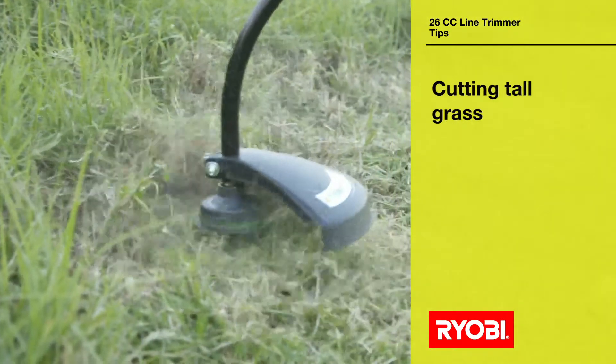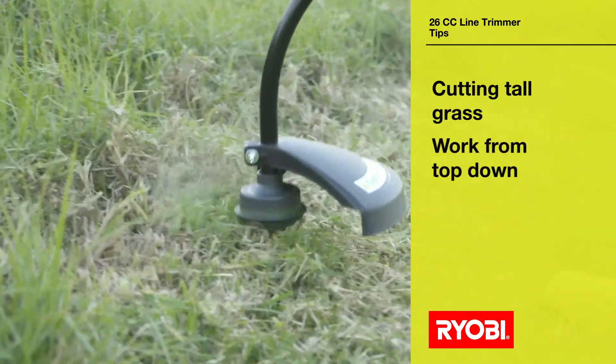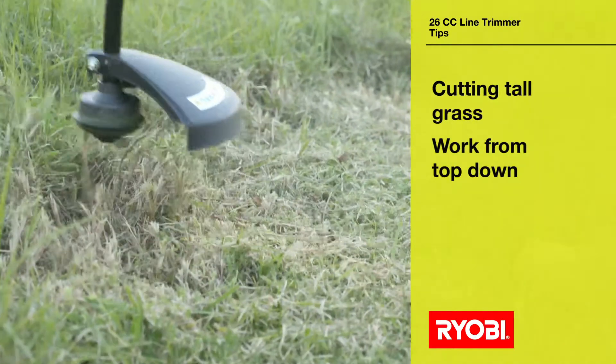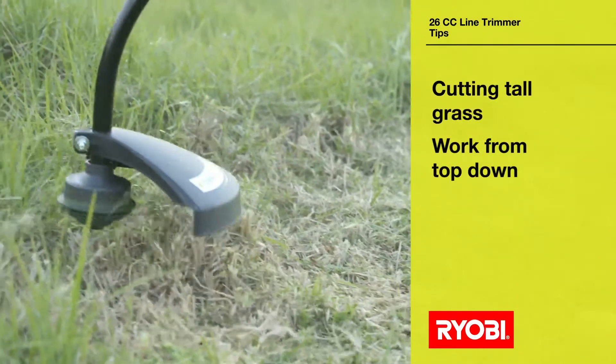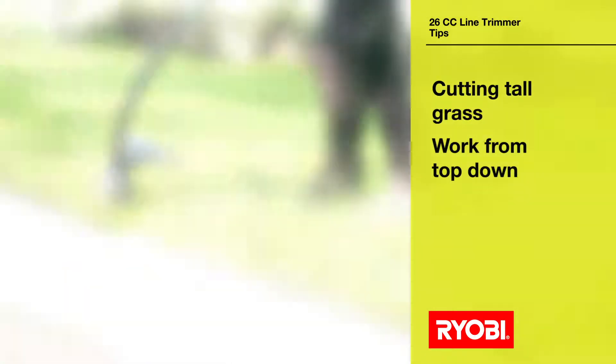Here's a handy tip for cutting tall grass. Work from the top to the bottom, cutting down the grass progressively in tiers. It's tempting to slash at the base, but this is inefficient. So to maintain peak performance, start high and move down.